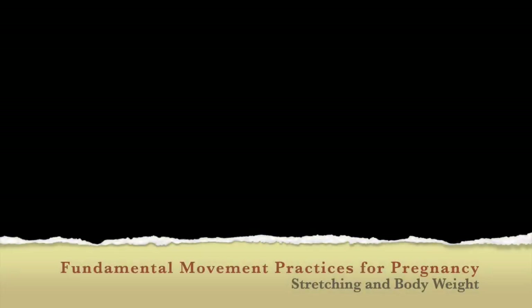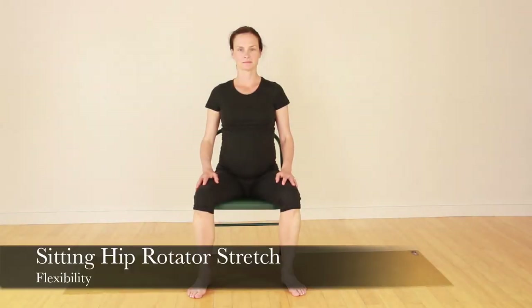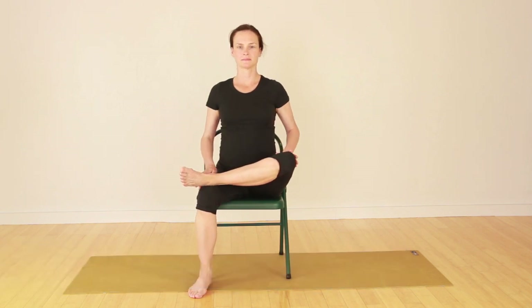Hello everyone. Here is a simple movement practice for pregnancy. Remember, novelty is the key. Hold the postures for as long as you feel comfortable and repeat them as often as you like as well.